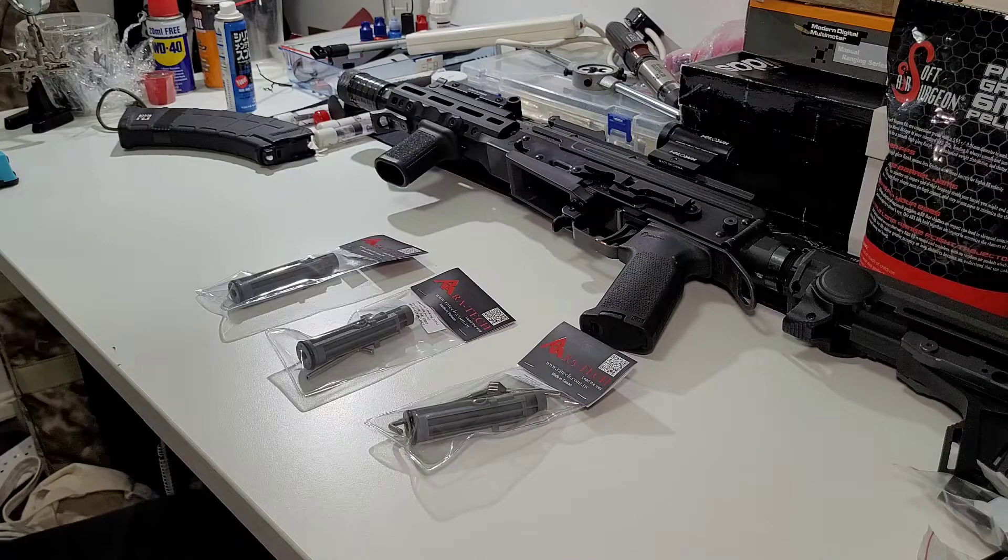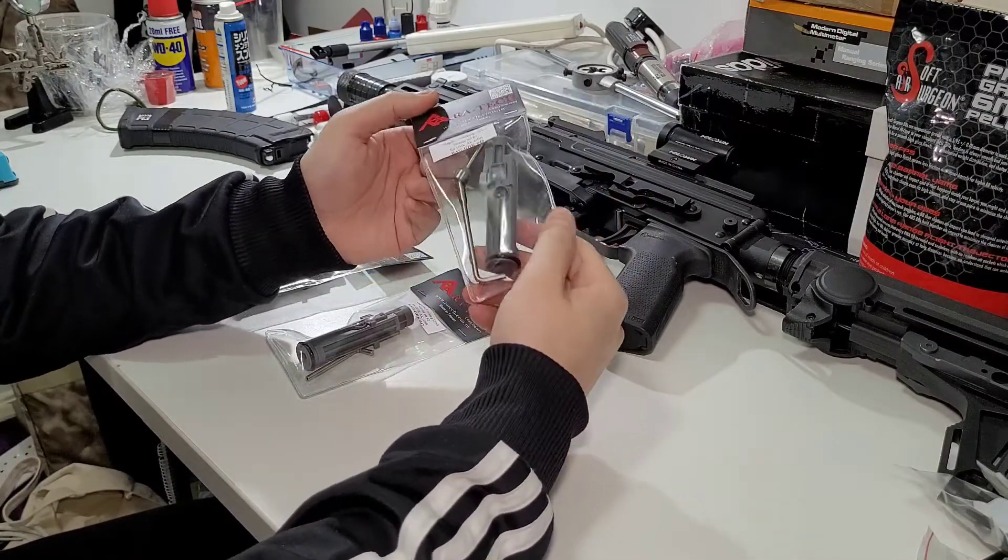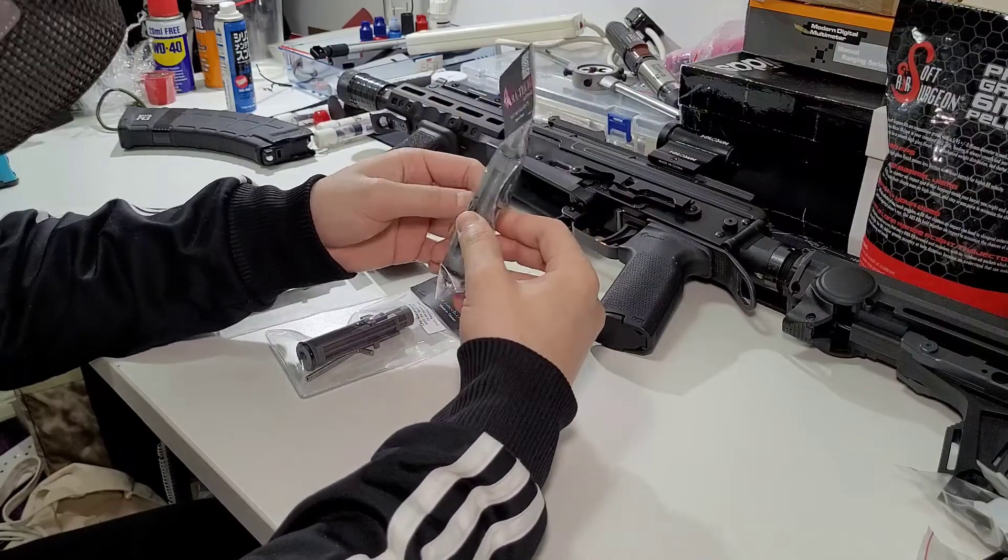Welcome back to Columbia Bay Airsoft's channel. Today I am filming at home because we are in a lockdown, so I won't be heading to a range. But nevertheless, I have something very exciting with me, which is the new Arutech N-PASS nozzles for the GHK AK. These just came in from Taiwan a few hours ago at my doorstep.